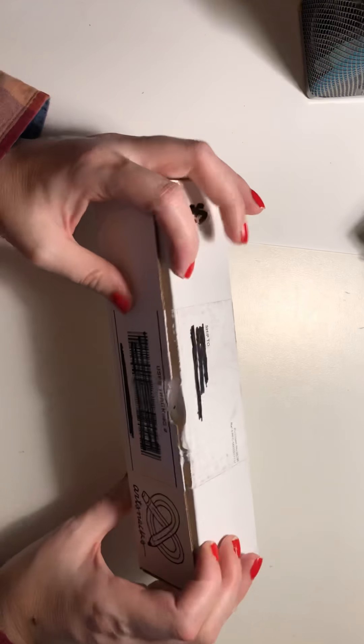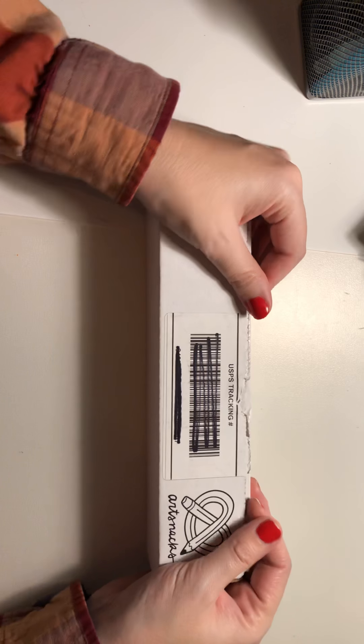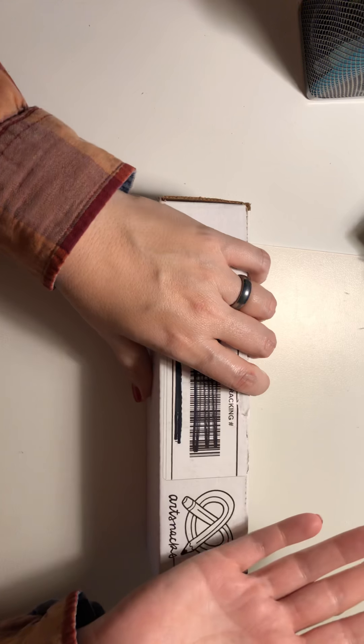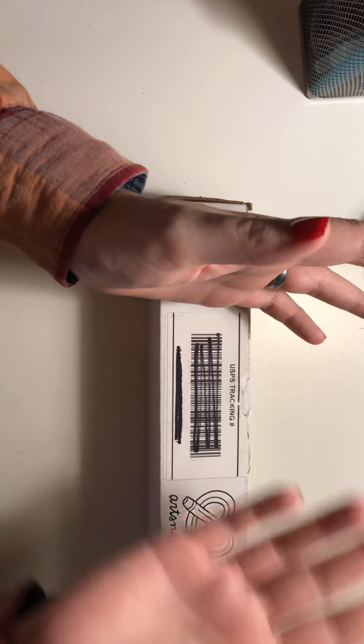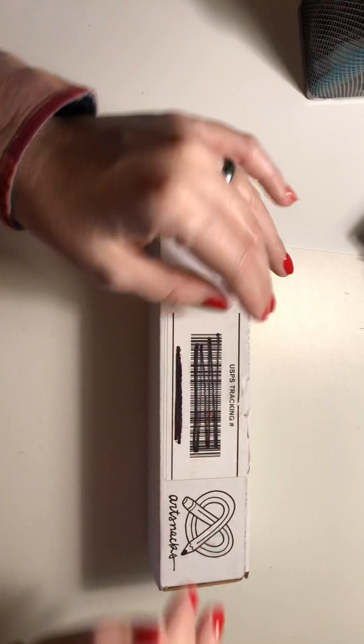Hello, welcome to Color All the Things with Melissa. It has been forever since I have done anything. Oh my goodness, I've been so stinking busy between Girl Scouts and work and cookie season and work and kids and anyway.